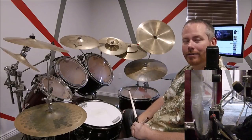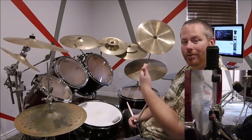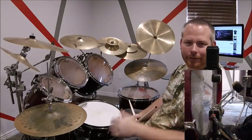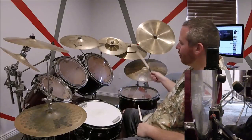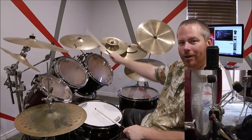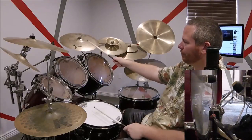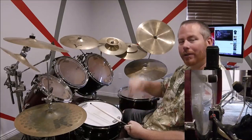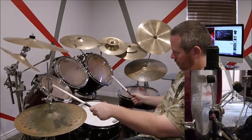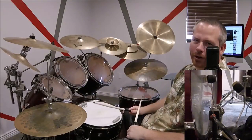So you do it twice: bass, crash, crash — bass, crash, crash — crashing with the snare drum each time. After those four crashes with the snare, you do two more crashes with the bass drum. So in total you have four crashes in a row at the end, doing it slowly.